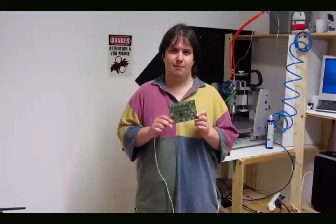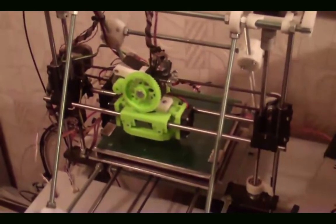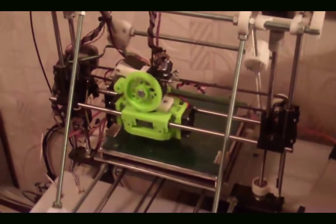Hi, my name is Mark, and I make Smoothie. Hi, I'm Arthur, and I make Smoothie. The first goal of the Smoothie project is to make a modular firmware that is as useful for as many people, projects, and uses as possible.